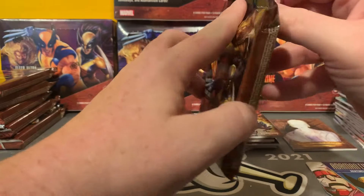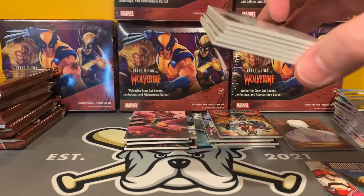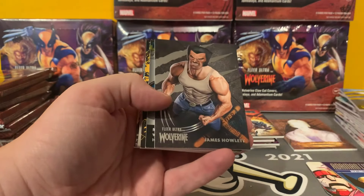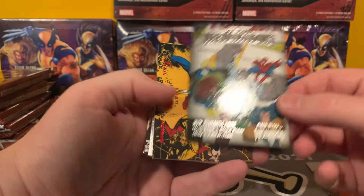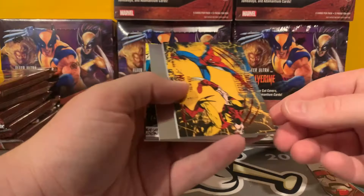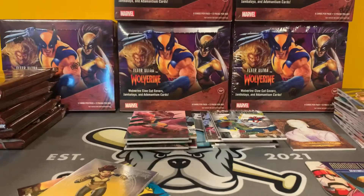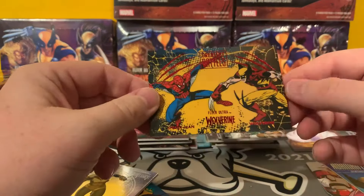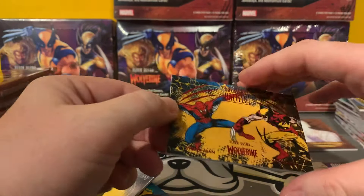Second half. I'm going to take a pause between boxes and see what's going on with some of the inserts here. Team Affiliations. Up here's a red — so this is a numbered card, as Justin would say. And it is numbered to 74 — odd numbering. Was that the first year Wolverine was in the comics? It might have been. Maybe that's why it's numbered that way. I'll have to look into that.